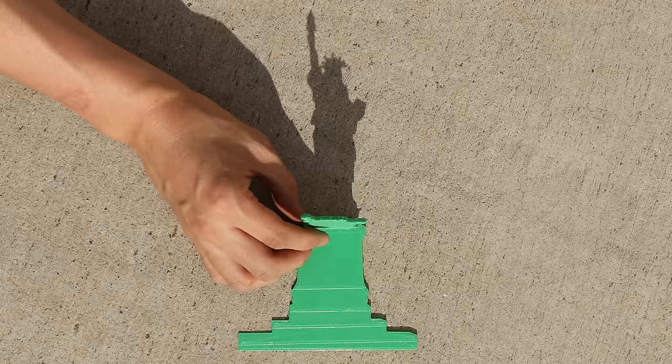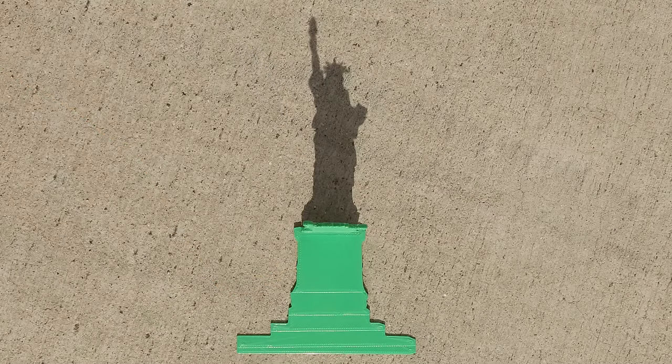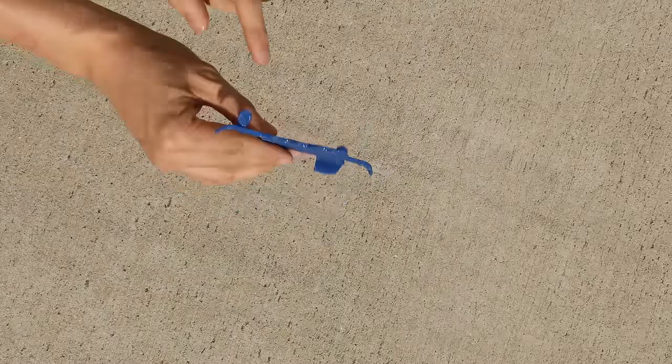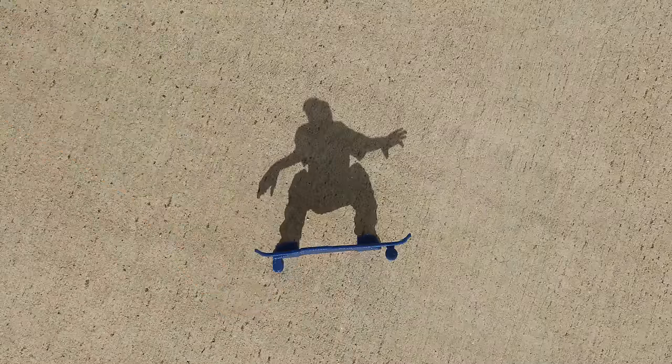So let's jump right into it. He 3D printed this — we're going to put this down on the ground, and from the top you can see it's a Statue of Liberty. This next illusion: from the top, the guy actually becomes a skateboard, and then you see the cast shadow and it looks like a guy on a skateboard.